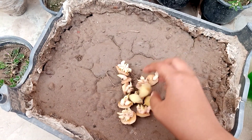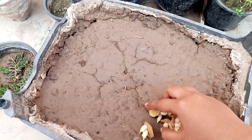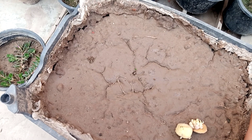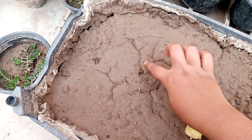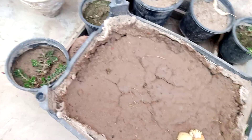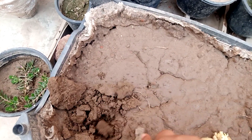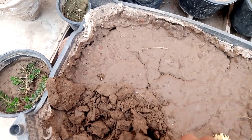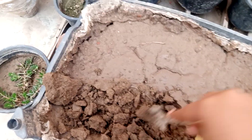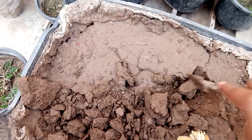I hope you will understand it. Now I will show you how to plant it. Here you can see I have a crate, and first of all I am digging the soil.